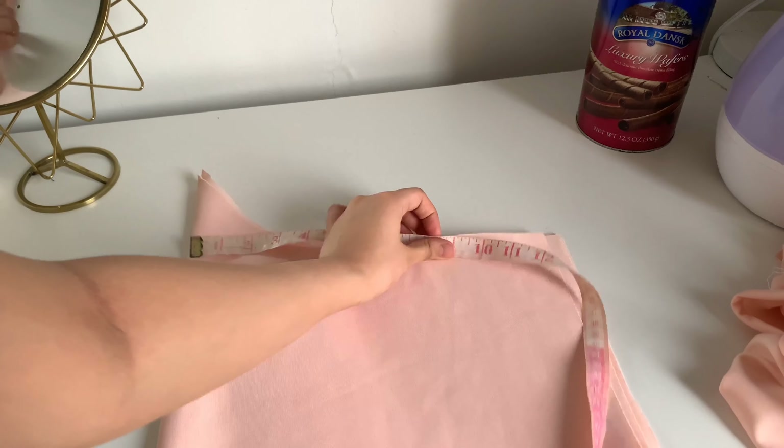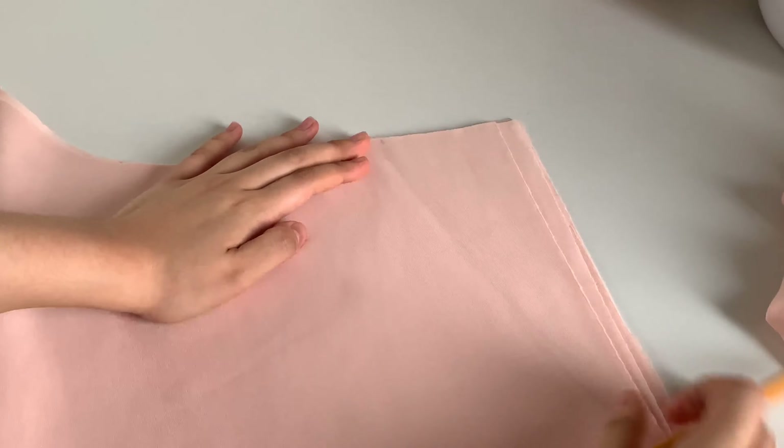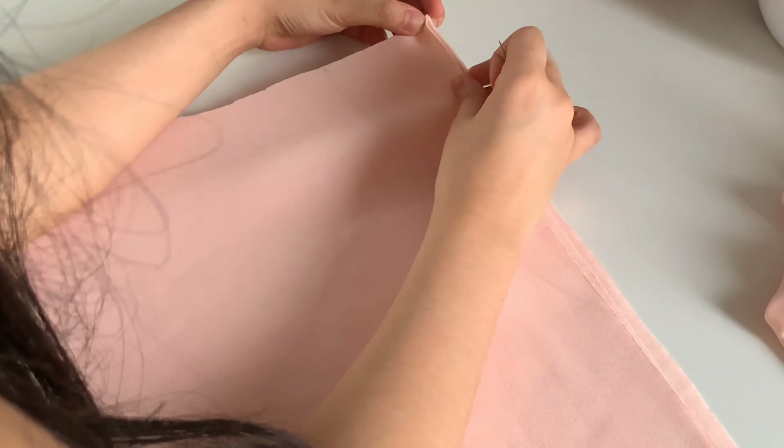I folded both of the fabrics again and measured 9.5 inches from the center. From that point I created a diagonal line that meets the side of the fabric. I pinned it down so that the fabric wouldn't move when I start to cut it.